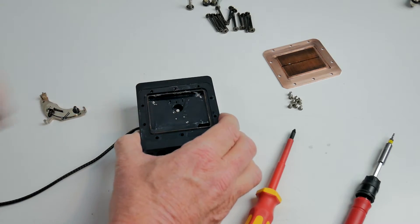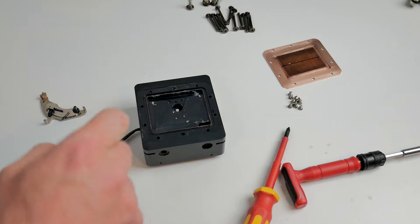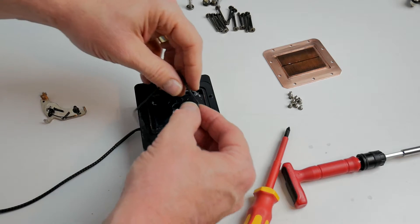Then we turn it over and we're on to the next seal, which is the square seal. I'm not sure how good this is going to seal because that metal there is looking a bit corroded.